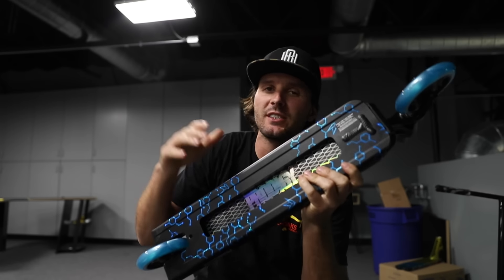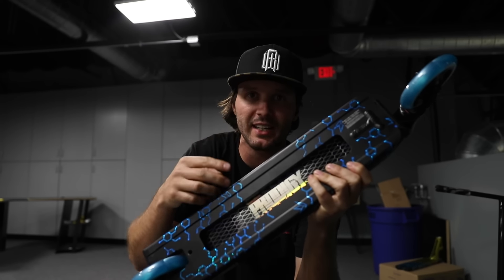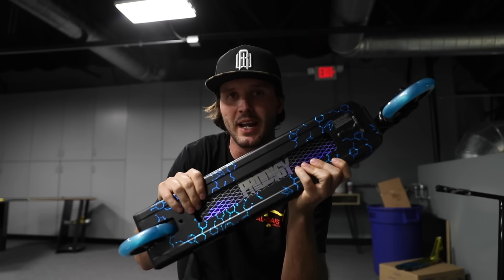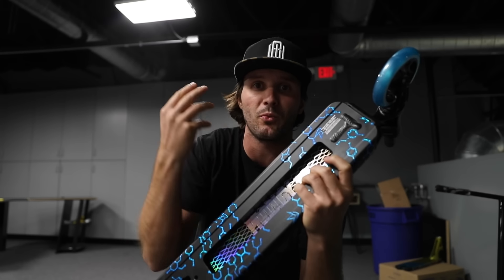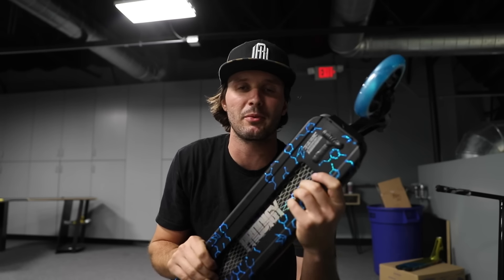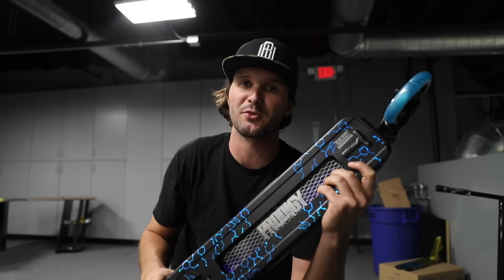Ladies and gentlemen, before we get today's video started, just want to let you guys know we have every single color in the all-new Envy Prodigy S9 Park and Street Edition here at ScooterZone. If you guys want to grab one of these brand new scooters, just cruise over to www.thescooterzone.com. We've got all kinds of different parts — bars, clamps, wheels, grips, grip tape, forks, anything you guys need. We appreciate all you guys coming over. Christmas is right around the corner, so get us on your lists, ladies and gentlemen.